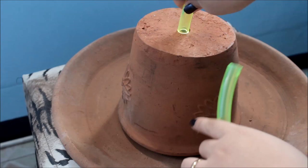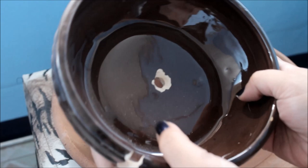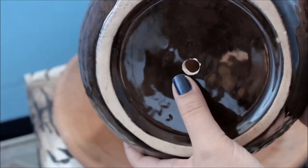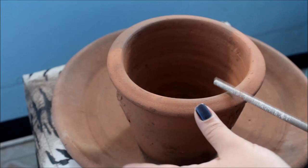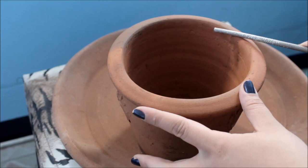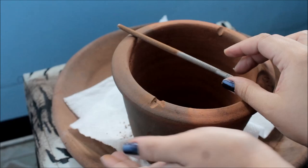If the tube doesn't fit, file it more. Like this one — it doesn't fit yet so I'll file it more until the tube fits. Also with your ceramic bowl, drill or file a hole in it too. Then going back to the large pot, we're going to file four holes — on each side and the opposite sides. So like this — on opposite sides and on the other sides too.